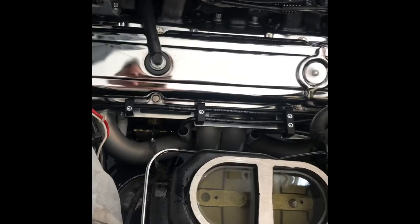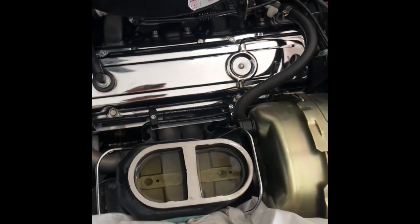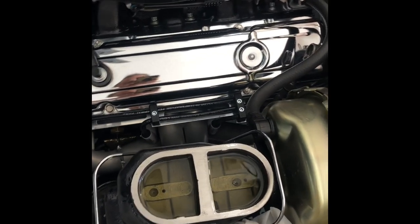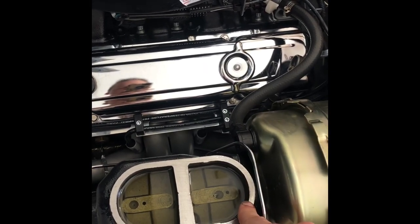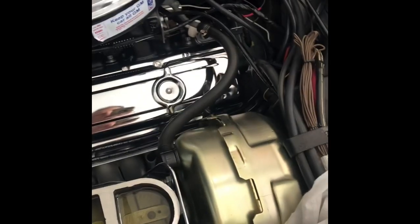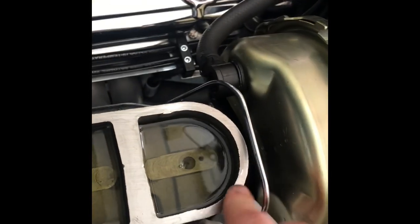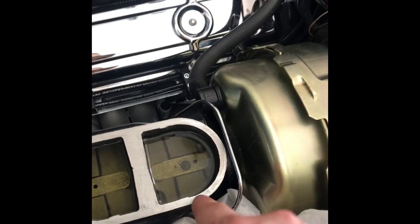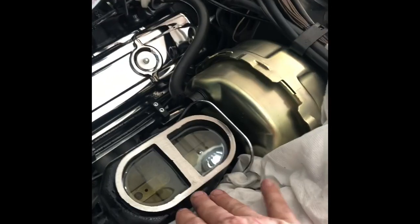When you get a new master cylinder, make sure you get a good coating painted on or a good oil to keep that cast iron finish nice. A couple reference points: the cylinder closest to the driver is for the rear brakes, and the front one is for the front brakes. When bleeding, you want to keep this topped up — you don't want it to go dry because it'll suck air in and you'll have to start all over. For those wondering, I did bench bleed this ahead of time — that's what you do when you get a new master cylinder.